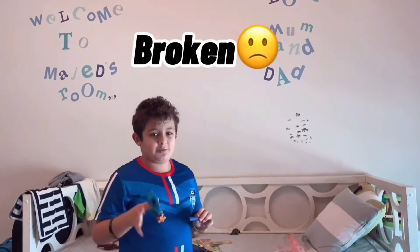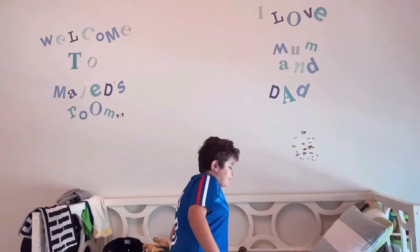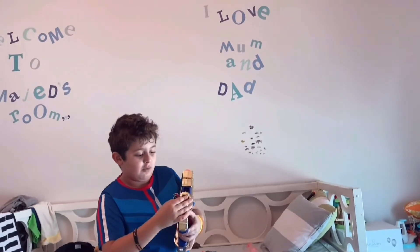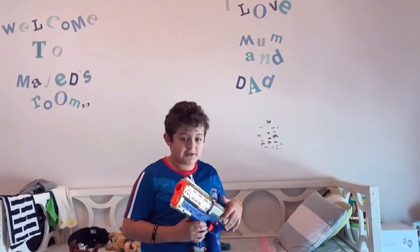This one is going to be broken, sorry guys about that. But now let's go for this guy. First you need to pull out this, then you put this ball in, and now here's the button — press it. Now...